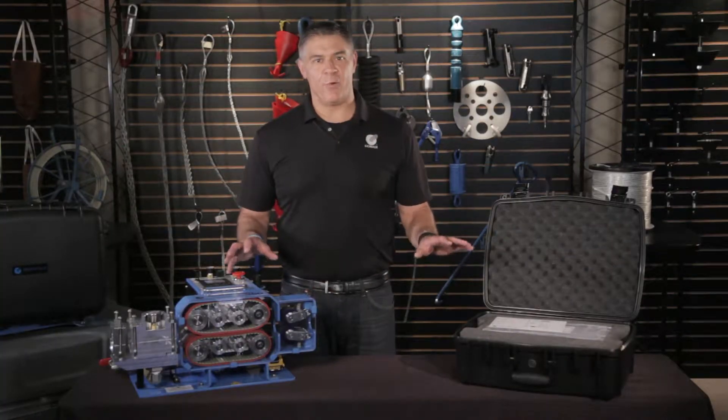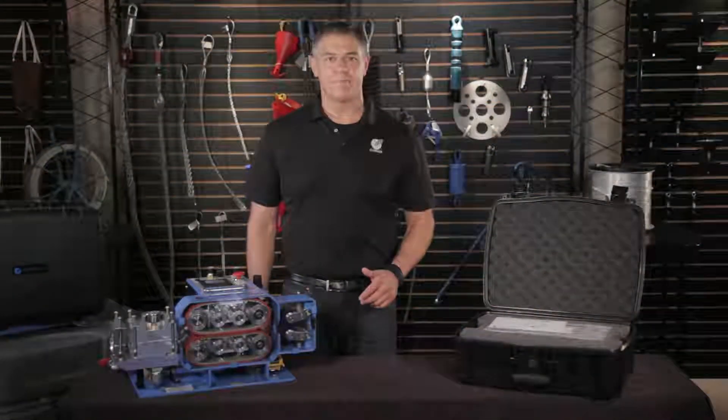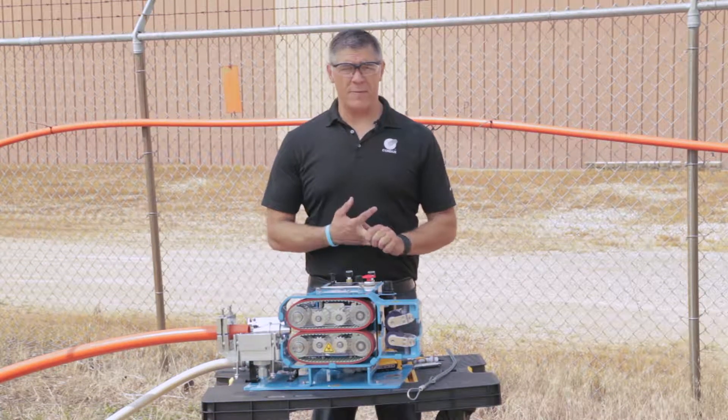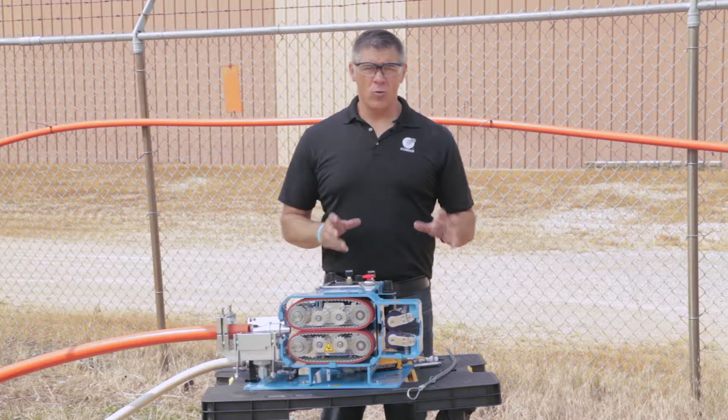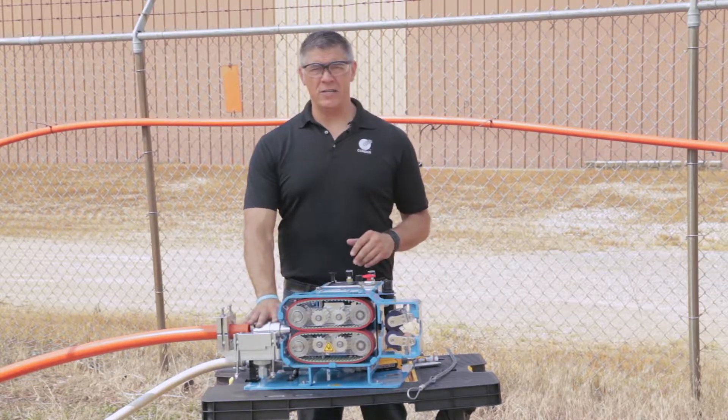With the setup and testing out of the way, it's time to install some cable. We've put a lot of thought into designing the Gulfstream to be extremely simple to operate with user-friendly controls that you'll have mastered in no time. We've pressure tested, proved, and crash tested the fiber. Now we're going to get set up to install the fiber into the duct — there are really two parts to that: prepping the cable and getting the machine set up.